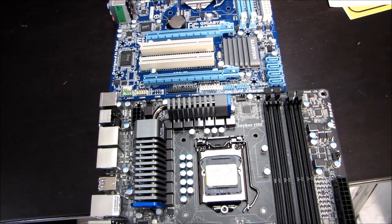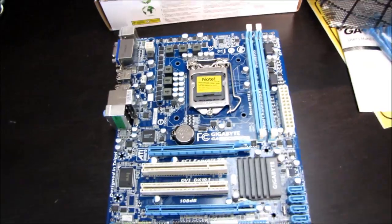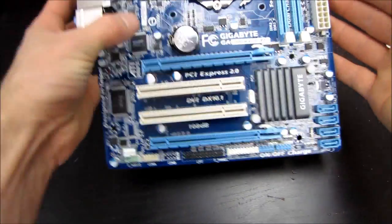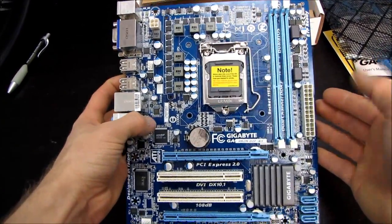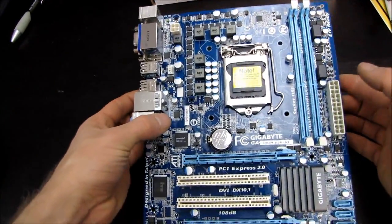That's an ATX board, but they should be the same width. Basically what Gigabyte is doing is saving a little bit of money on materials and also reducing the screw count since it's a fairly basic board design — especially now that motherboards don't really have memory controllers or North Bridges on them. There's a lot less logic, so you can easily build it onto a smaller PCB.